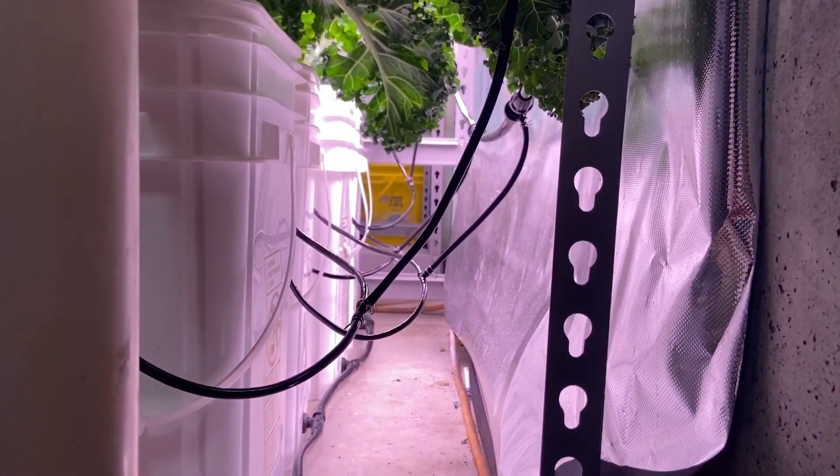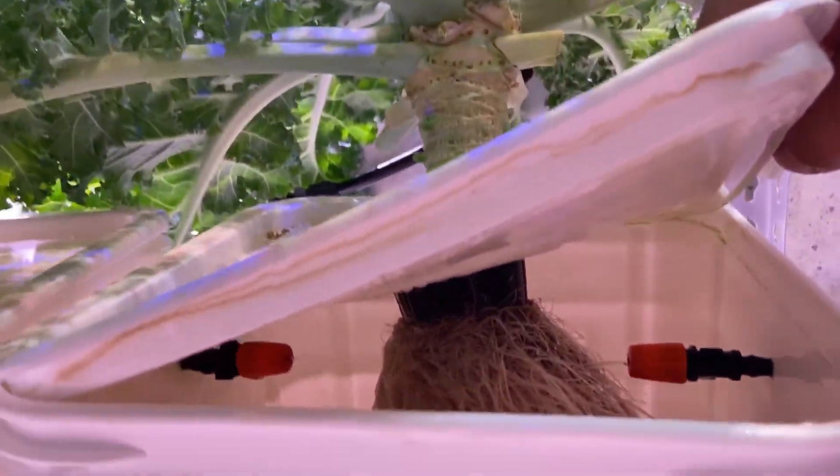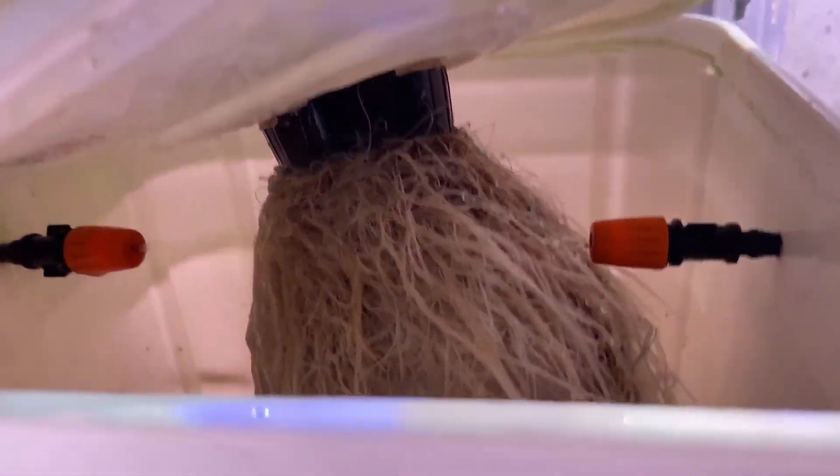Some of the plant's roots are intentionally submerged. This allows the passive Kratky hydroponic method to be used in case of a primary system failure.